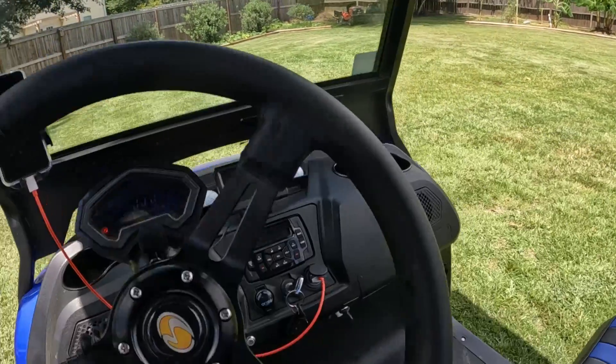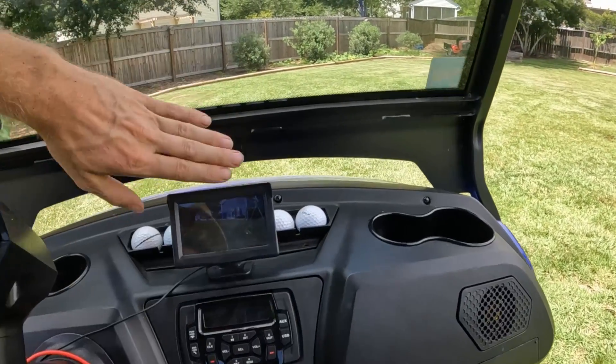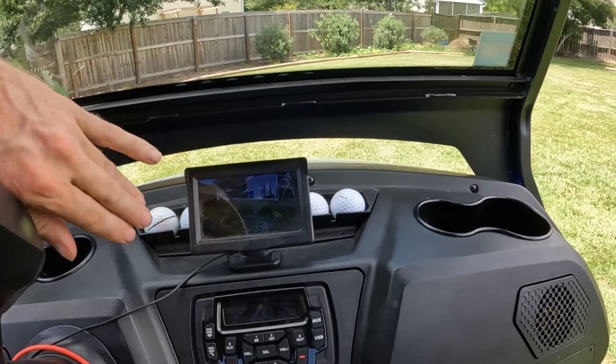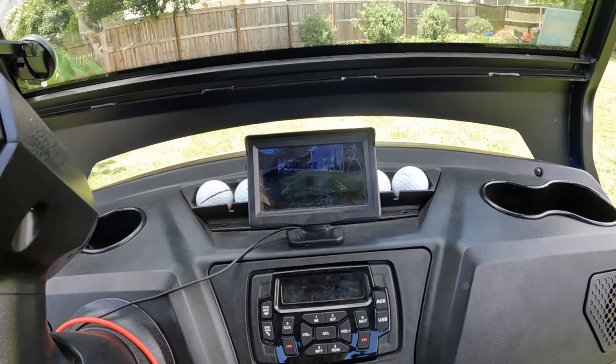There's the reverse camera. When you put it in reverse, you can see it just shows you what's in the back, and there are some little guidelines there as well.